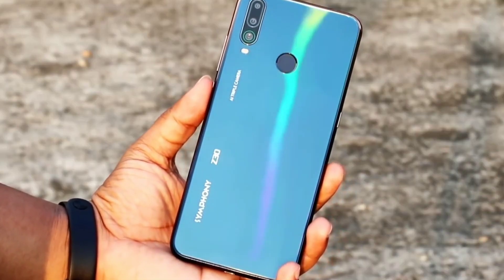We've launched another one of the Simphony Z30. We've already released a video about it. We've already asked about the Snapdragon 660 processor. We're also showing the media tracker, and we're gonna show this video at the same time.